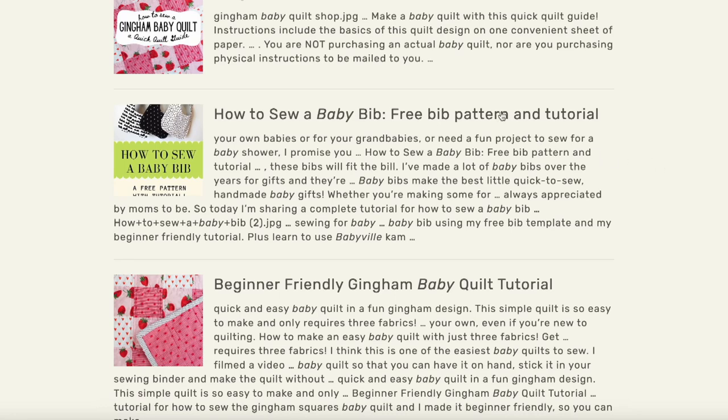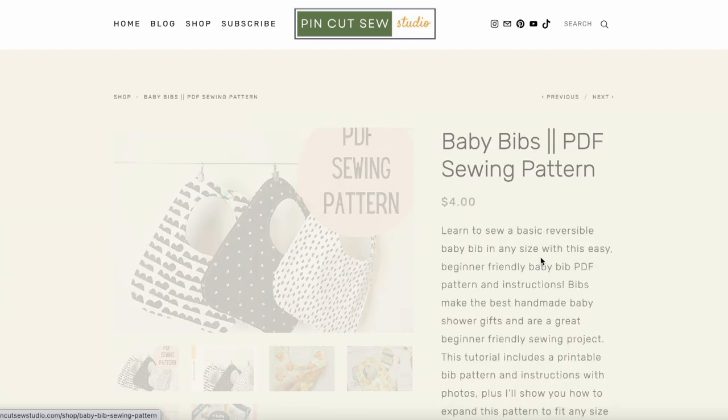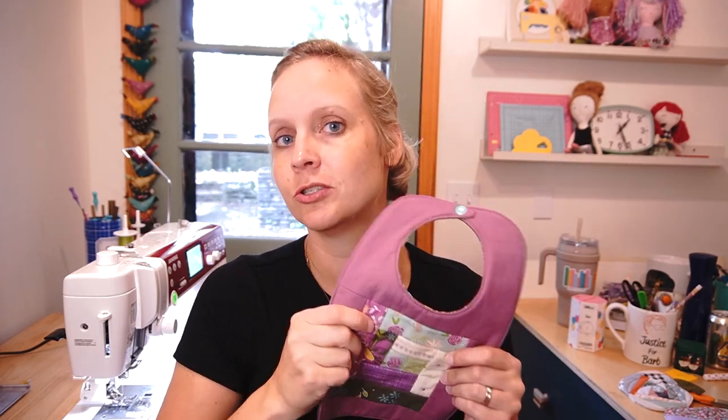I'm Nikki, this is Pin Cut Sew, and we're going to jump right into it. Baby bibs are something I like to have around - not just bibs but baby gifts of all kinds, in both genders and gender neutral, just around because I inevitably get invited to a baby shower. I love baby showers and I love to give something handmade. The bib is one of my very favorite things. This is actually a pattern that's been on my website since the very beginning of Pin Cut Sew.